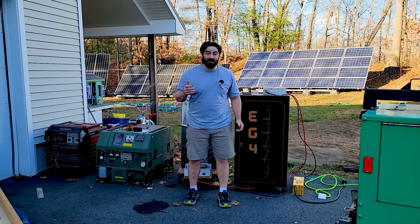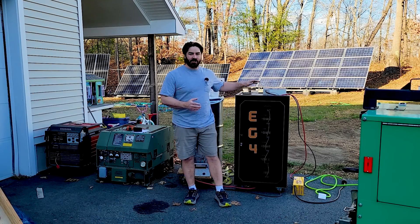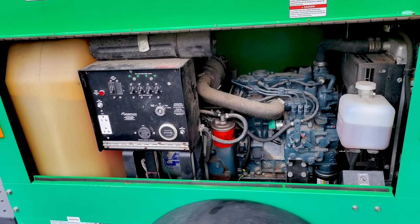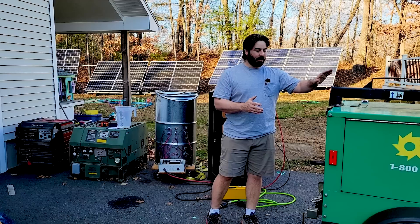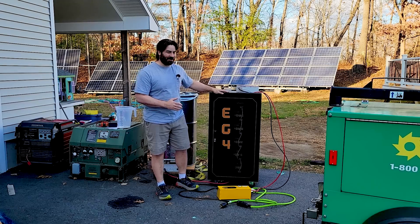Hello everybody, today we have another fuel economy test on my mission to find out what's the most efficient generator for recharging a solar battery bank off-grid when the sun doesn't shine. Today we have a three-cylinder Kubota diesel engine inside this light tower, and we're going to find out how fuel efficient it is at charging an off-grid solar battery bank like this one.